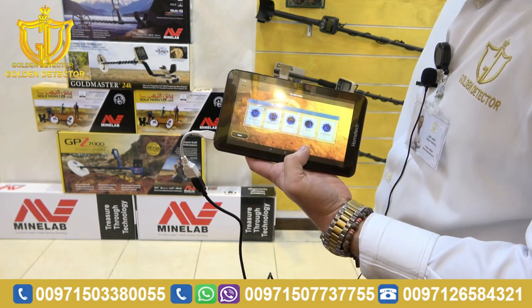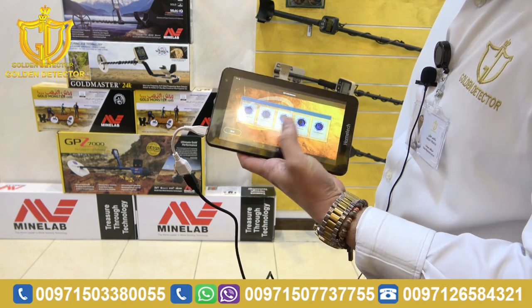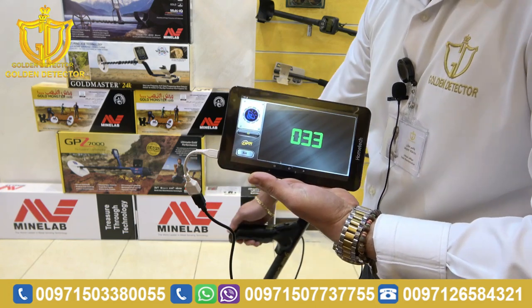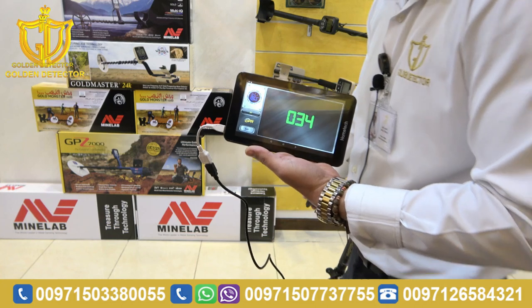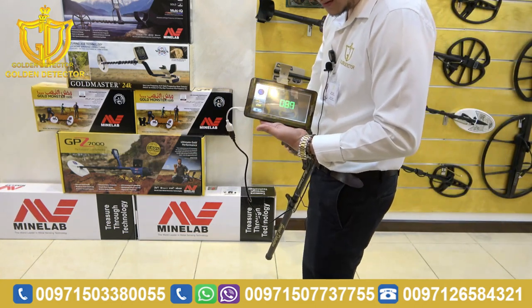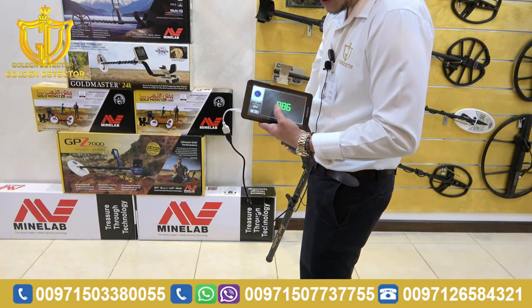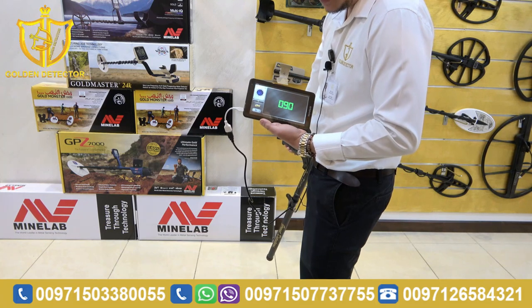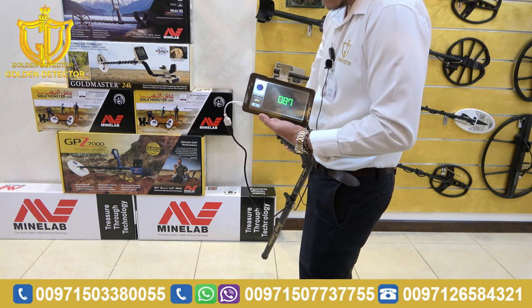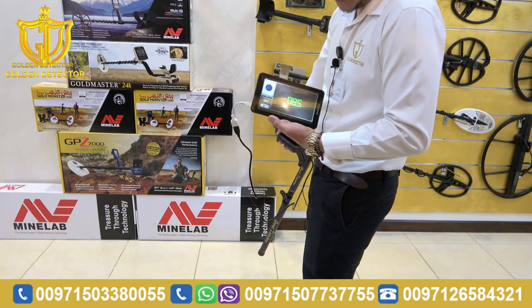Now guys, we're going to work with the sound analyzer system in the Grade 5000 device. I will choose sound analyzer. As you can see, that is the target ID. It detects — that means there's a metal here. Also, the target ID is on the left. So it means the target ID for that is a mixed metal. That's how we work with the sound analyzer system.